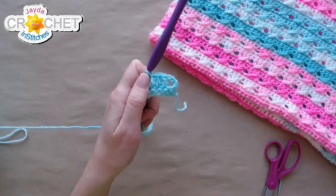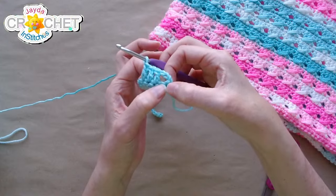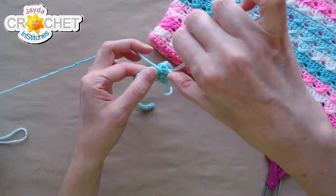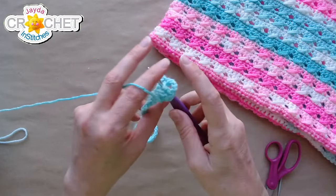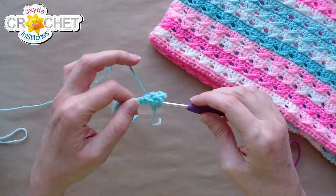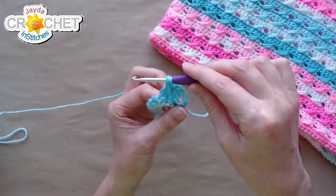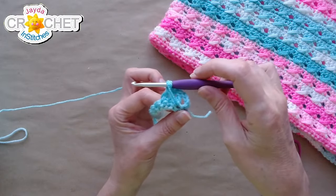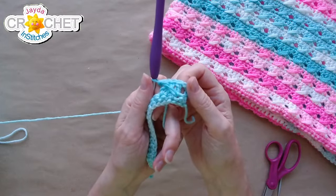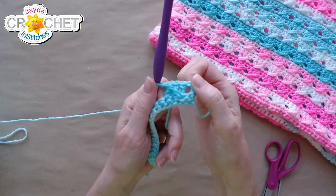Here's the cross back: after your three double crochets, you're going to double crochet back into that first skipped stitch. Don't crochet too tightly — pick up your yarn as usual, bring your hook up so it's level with the top of your regular double crochets, and then double crochet as normal. That's how you get that marvelous cross back look: three double crochets and then one that crosses back over top.